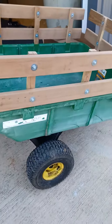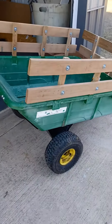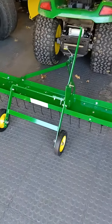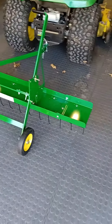If anybody's interested, leave your email address in the description below and I'll send you a copy of the directions on how to build these. Next week I should have an aerator drop spreader coming — I'll take a video of that when I get it.